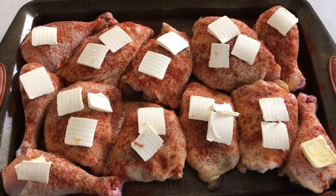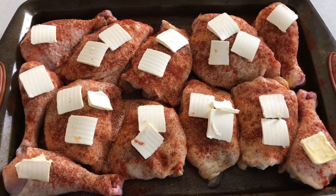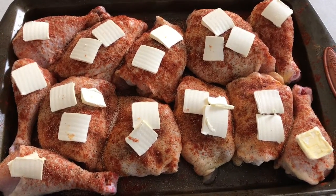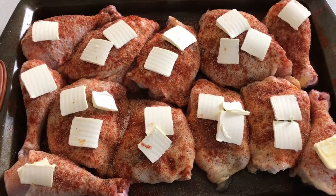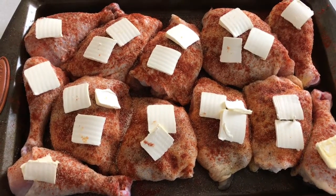This is cut-up chicken fryer seasoned with salt, pepper, granulated garlic, and paprika — paprika is very important because that's what makes it get the crispy crust for this baked chicken. Then you put little slabs of margarine on it and put it in the oven at 375 for about an hour and 15 minutes.